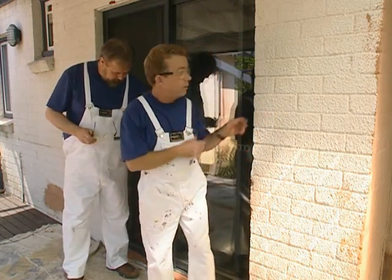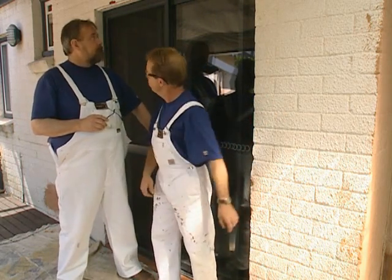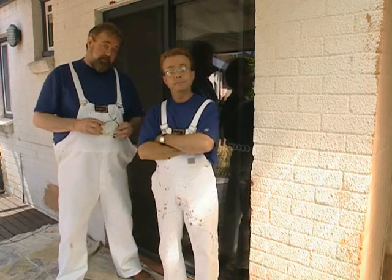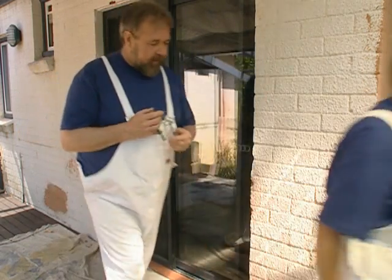Runs beautifully. There it is — all we've got to do is finish off the trim inside and put the handle on. And it looks fantastic. It was pretty simple too. A cup of tea time — good idea.